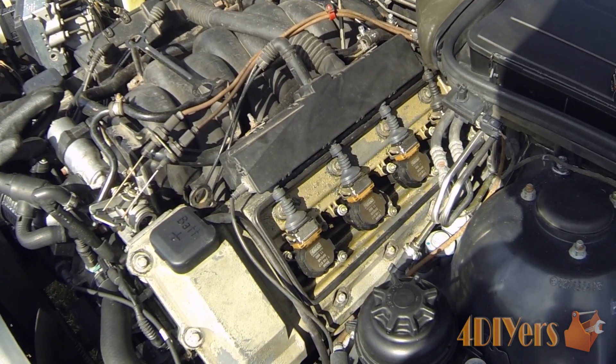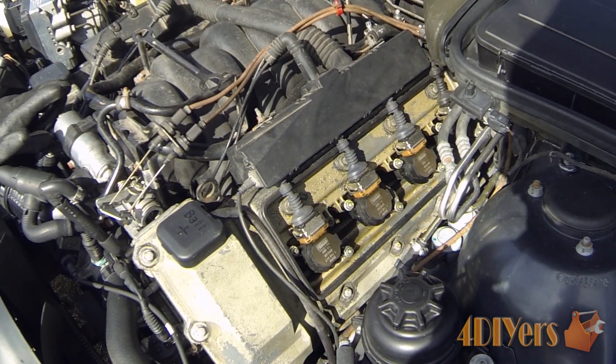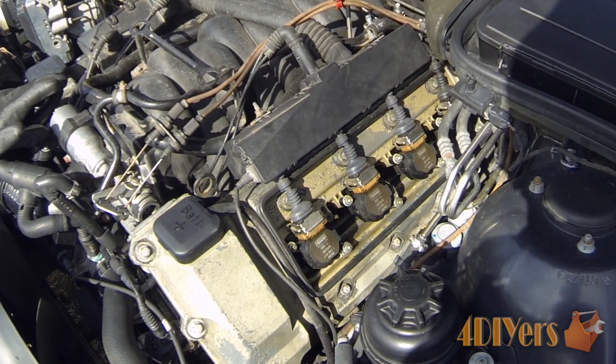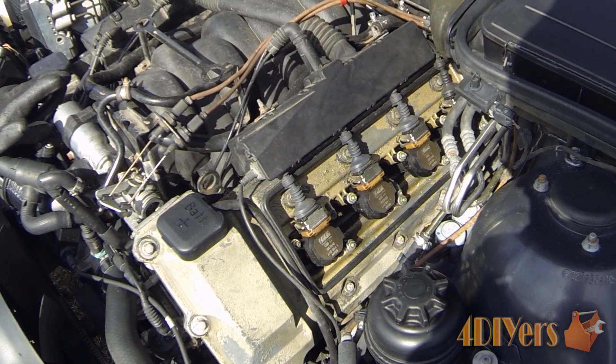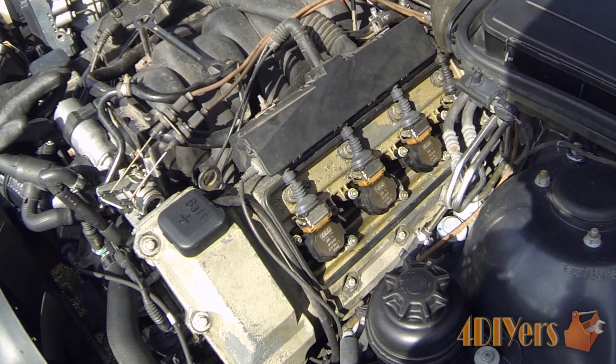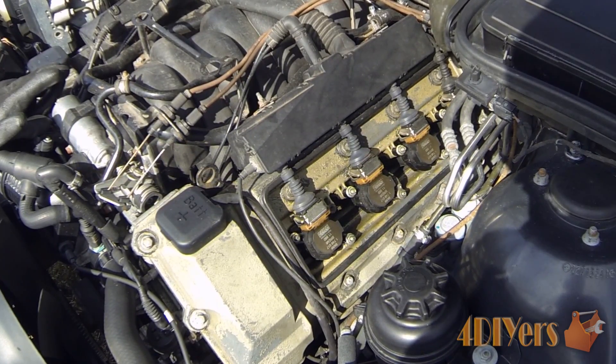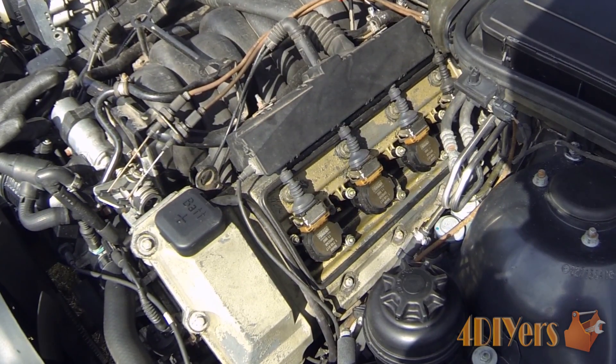Now depending on how many cylinders your vehicle is equipped with — this particular vehicle is an 8 cylinder, therefore 8 spark plugs are required to be replaced. If you have a 6 cylinder you'll have 6 spark plugs, and a 4 cylinder will be 4 spark plugs. Although I have seen models where a 4 cylinder is equipped with 8 spark plugs as well.